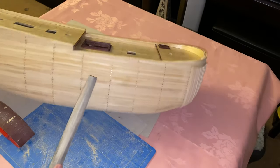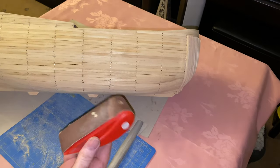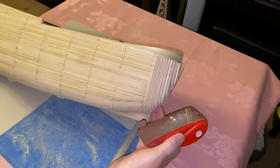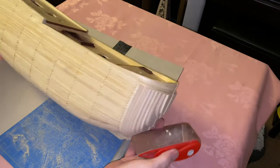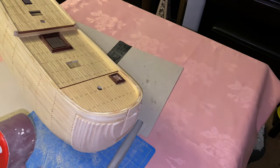Okay so all the pin heads now have been flattened and the next stage is to use the sanding block and very carefully shape this hull up. I'll start at the front and work my way around, so let's get on with that.